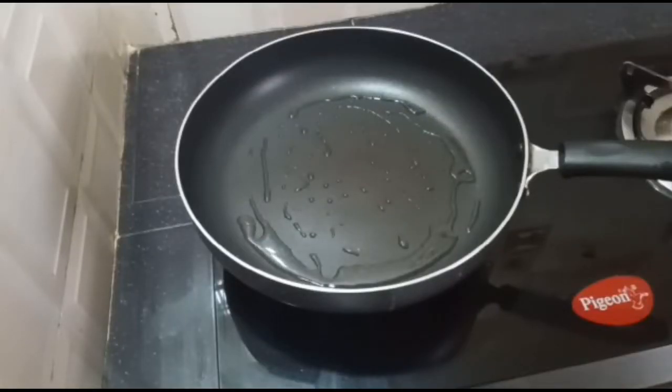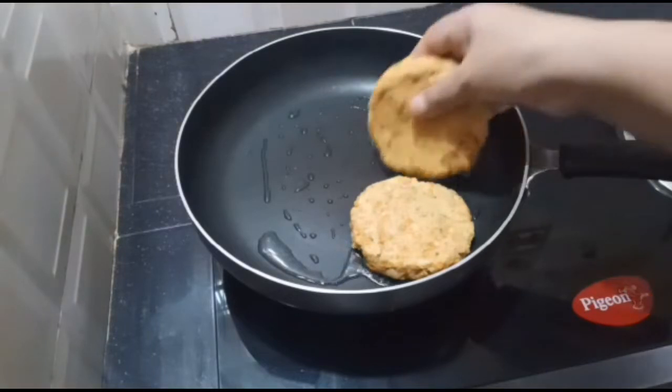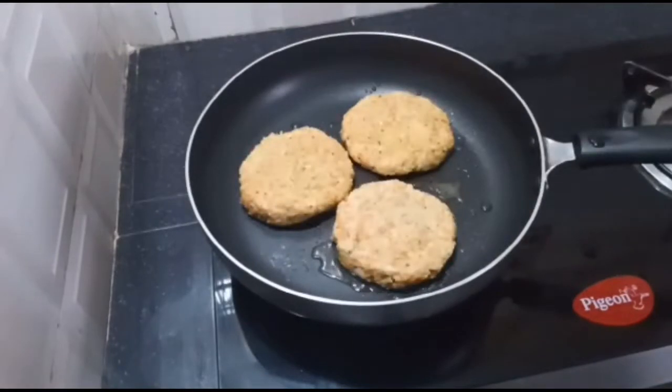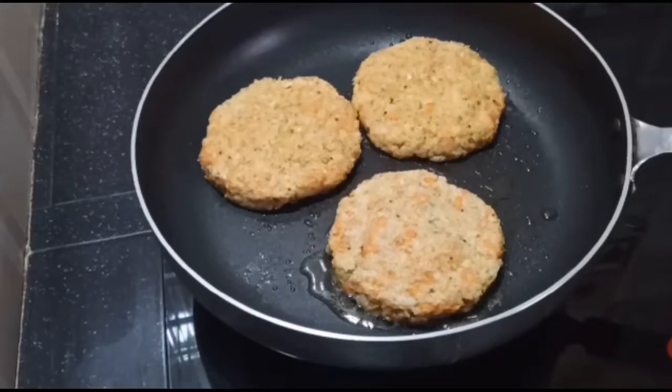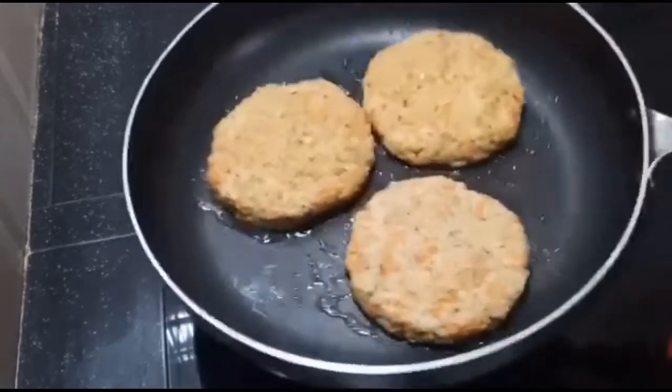We will add the butter paper to the aluminum foil and add the pan. I am going to fry it in the middle of the pan.